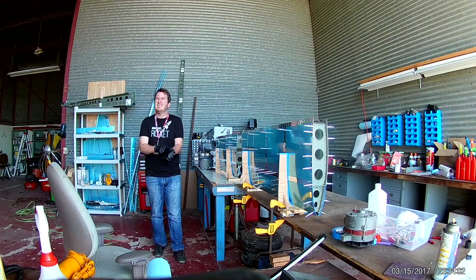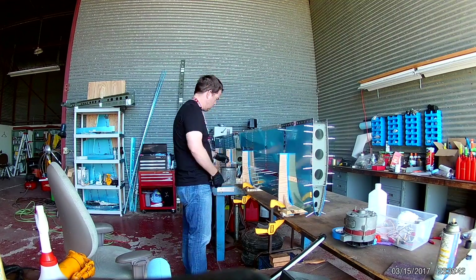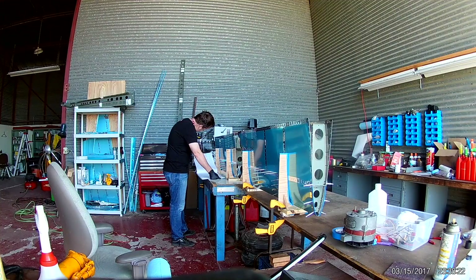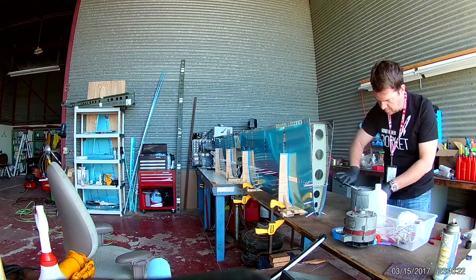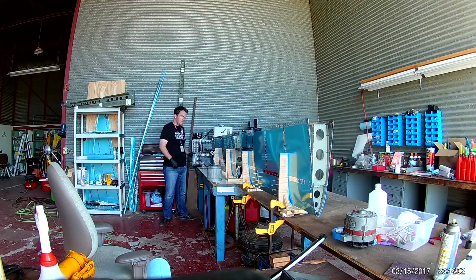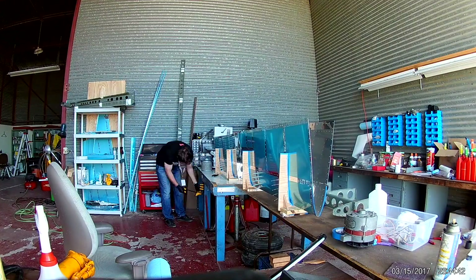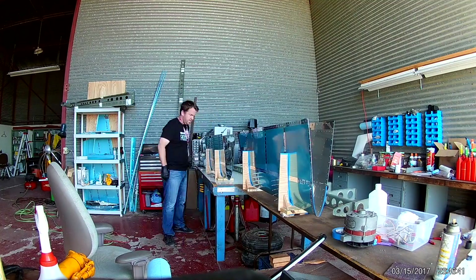Here we go — this is the beginning of the final assembly for the horizontal stabilizer. I'm removing all the clecos and lifting the front spar assembly out of the skins. I'm then finishing up priming all of the nose ribs, and we'll be clecoing and riveting those into the skins.